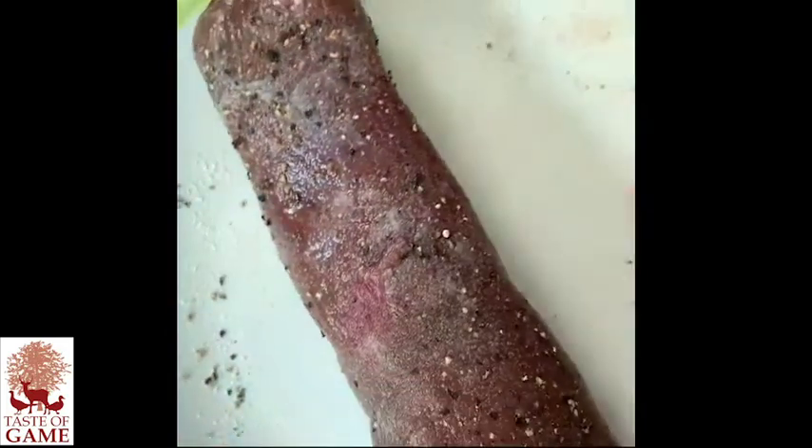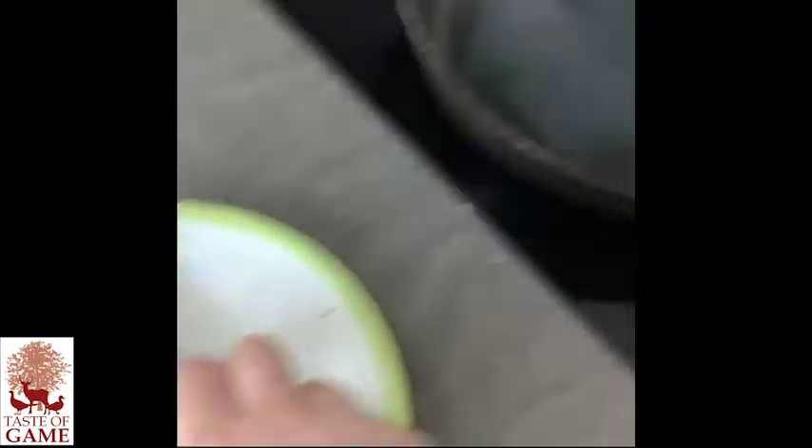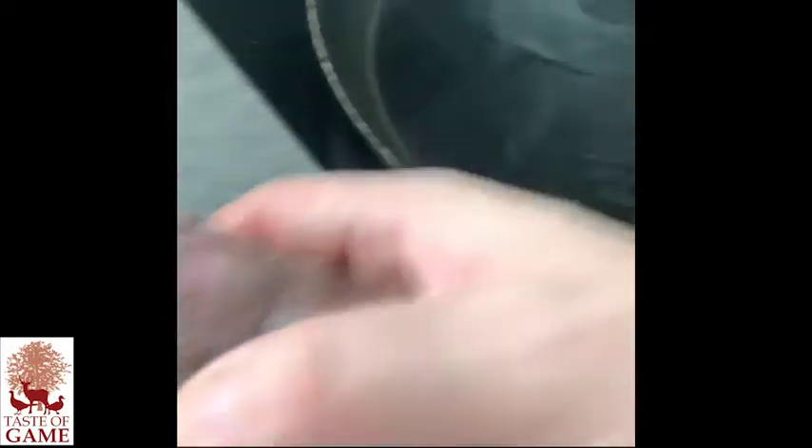Here we've got some lovely venison seasoned with salt and pepper, and then a nice smoking hot pan. It's just a quick sear.